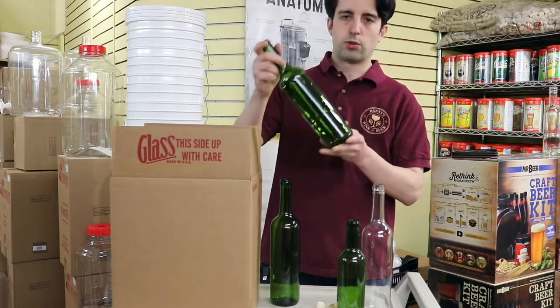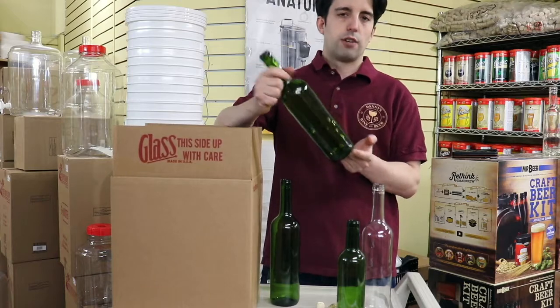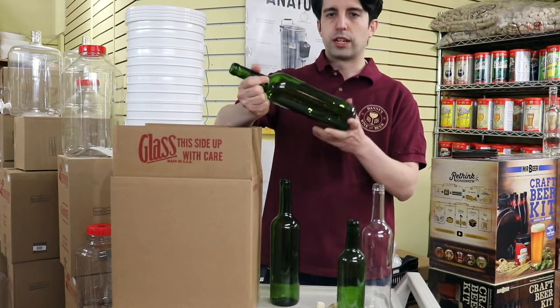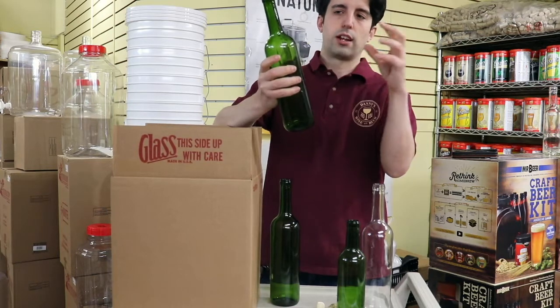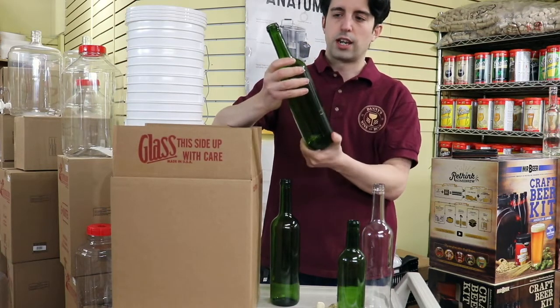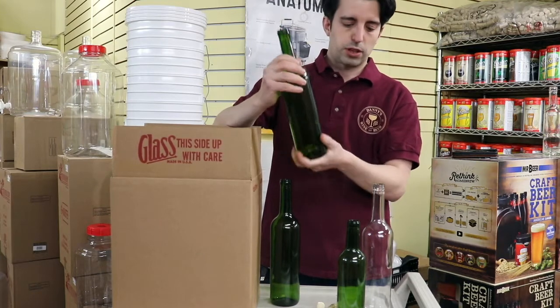You can use them for — usually you use green wine bottles for red wine. It doesn't mean you can't use it for other wines or other things. But the reason for the green is so that not so much light can penetrate. That's the purpose behind it. That being said, we've been really happy with this bottle.